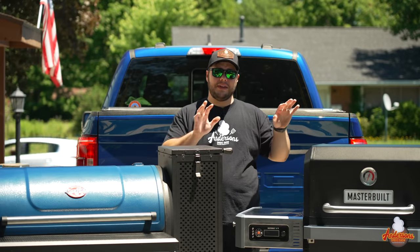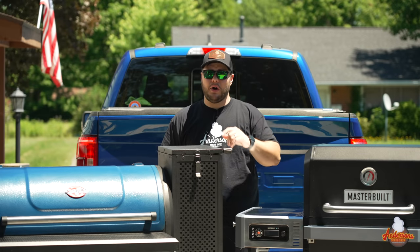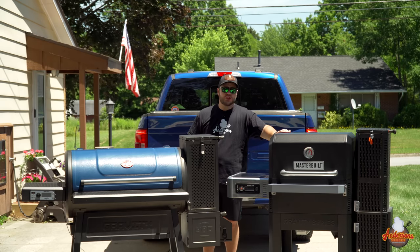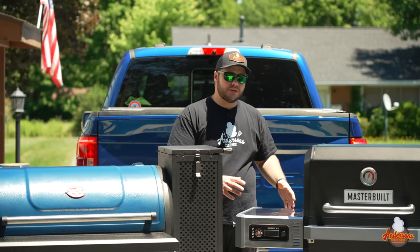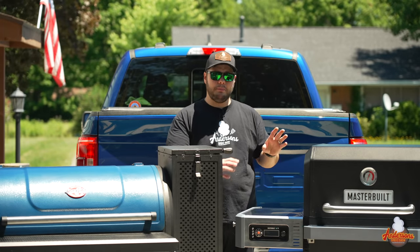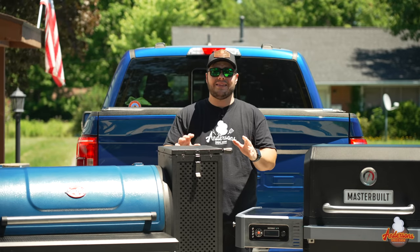The Masterbuilt Gravity Series 800 and 1050 have a leg up on the Chargriller Gravity 980, and I'll tell you why. The Masterbuilt is sturdy — the legs are sturdy, the way the shelves are connected is sturdy, and there's no fear in my mind about moving it around or going over the lip of my garage floor.